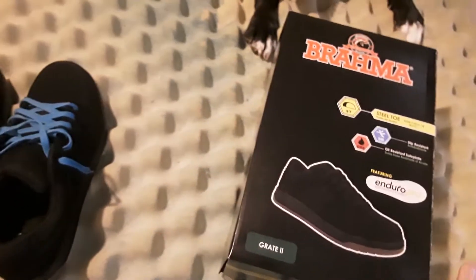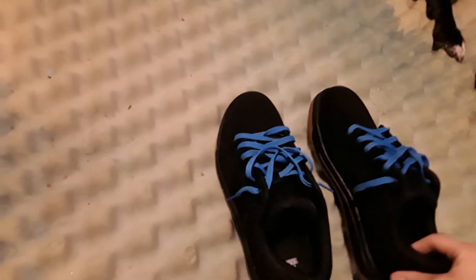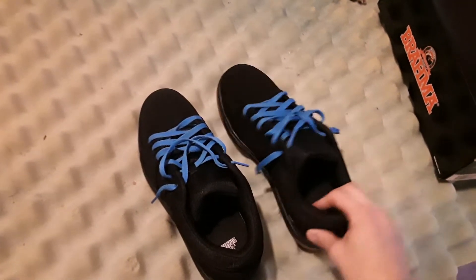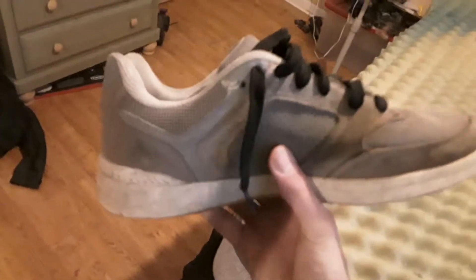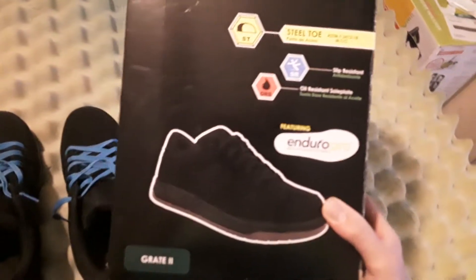I bought them from Walmart last night — it was like twenty-four, twenty-five dollars, can't remember exactly. Here they are. I'm still wearing my George shoes, whatever the model number is — those are pretty messed up. I mainly bought these because they look cool, and I've been looking for this brand for a long time. I've never found any at Walmart like this. It's a work brand from Walmart.